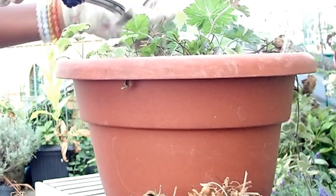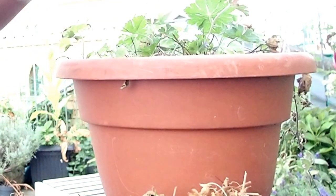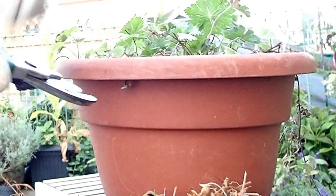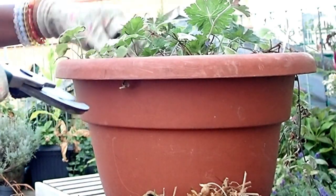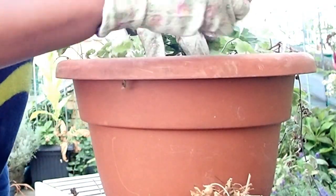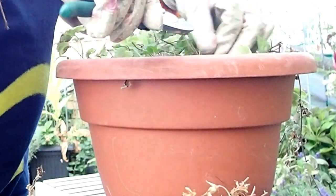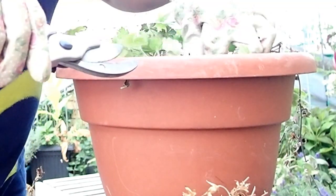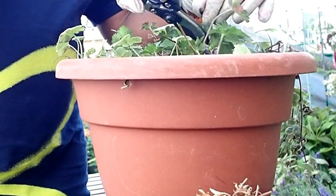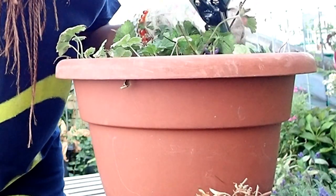It's always good to trim all the dead leaves and give your plants space to regenerate, to bring out new leaves and new flowers and do well. Something else I do after taking out all the dead leaves is to feed it. I like to feed it to help it be nourished, so that just in case there are no more nutrients in the soil, the food I give it will help nourish the soil and the roots and support it in growing again.